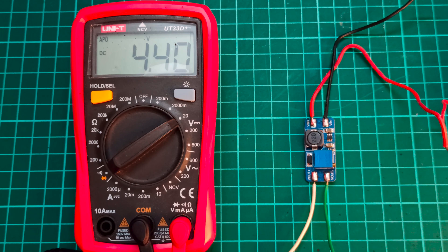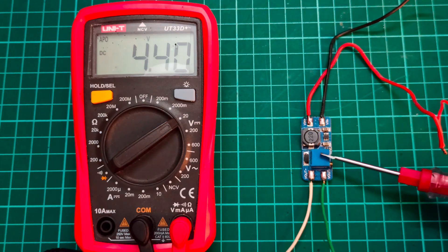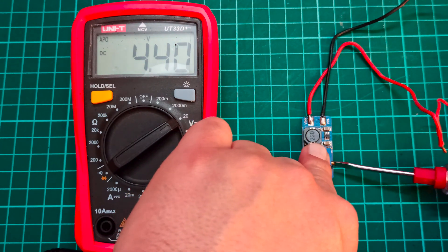Before connecting this module directly with the LED strip and the source — that is the battery — we have to tune this module so that it should provide the desired output voltage. I will be using this trimmer to tune the output voltage between 9 to 12 volts.